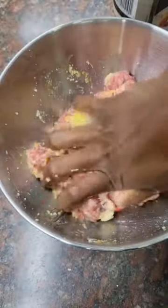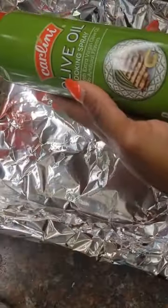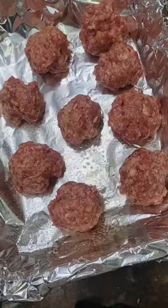I personally don't like using a spoon, so I use my hand, but make sure you wash your hands in between because touching raw meat is not a vibe. After that, you take a pan and you layer your meatballs.